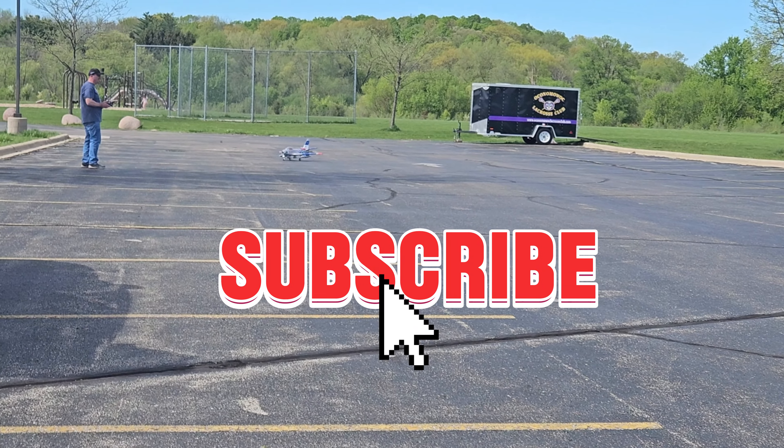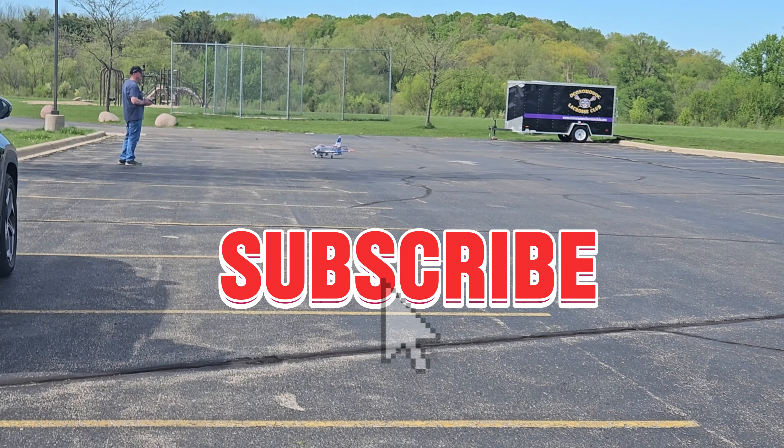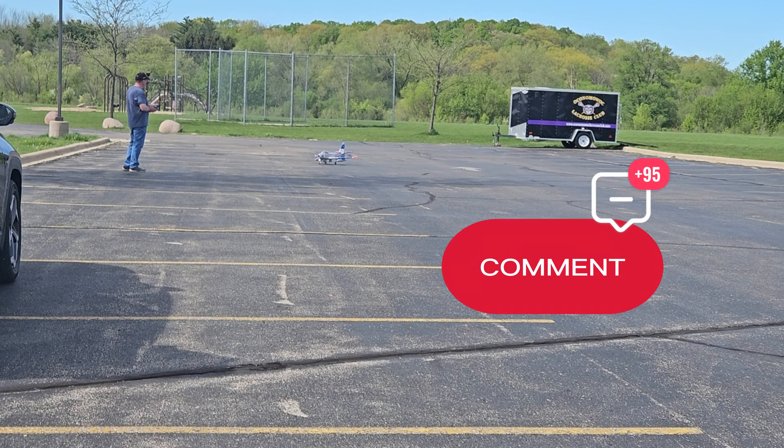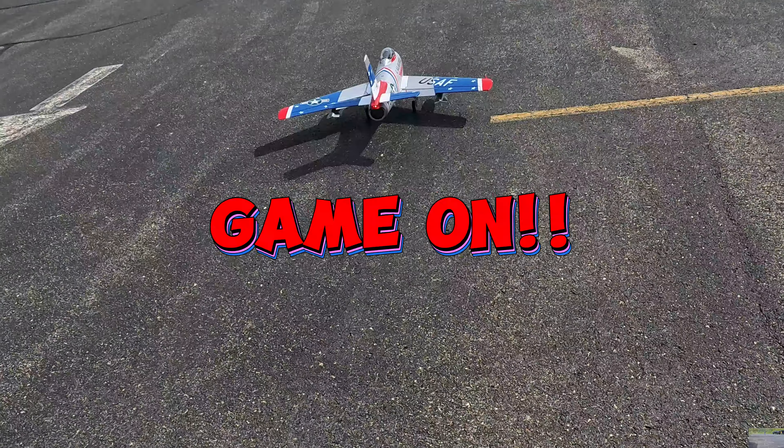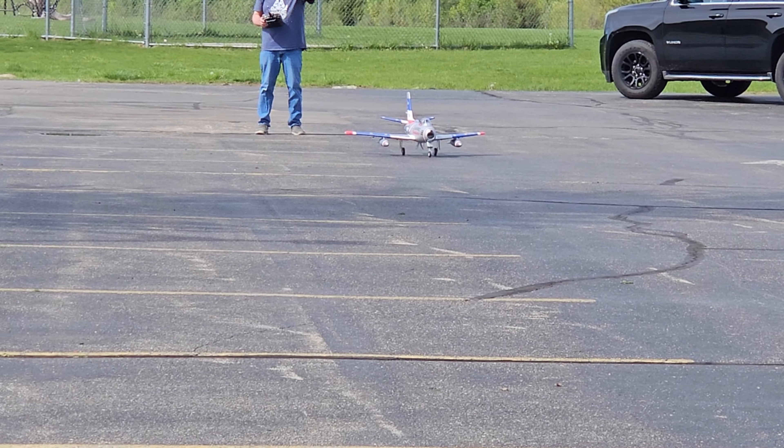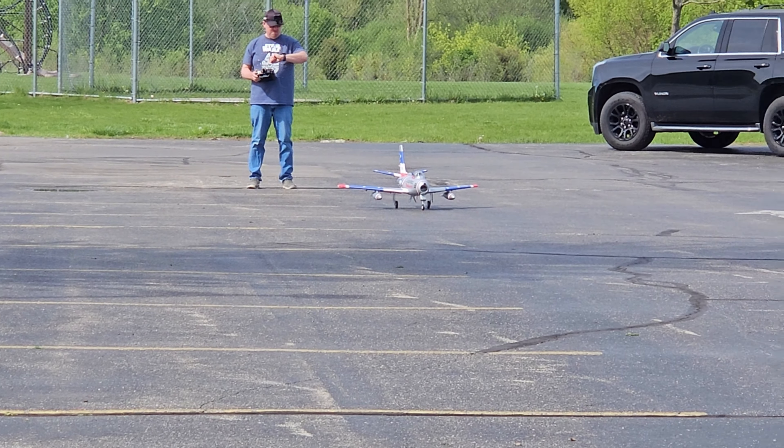We'll see if we can get it set up here. Got a car going by. We'll do that part timer here. We'll flip this up and see what we got. All right, here we go.